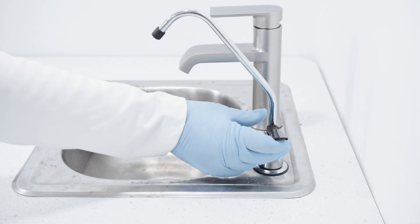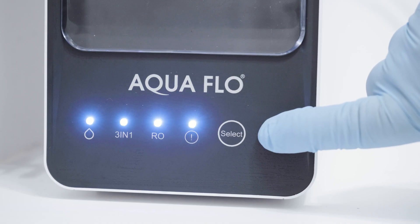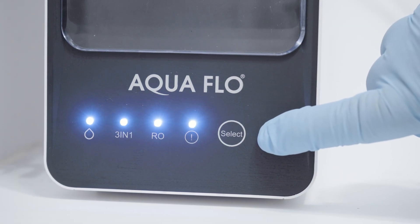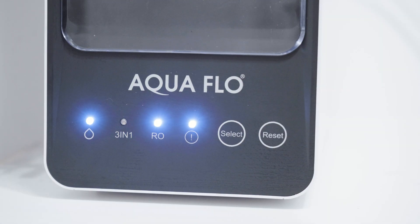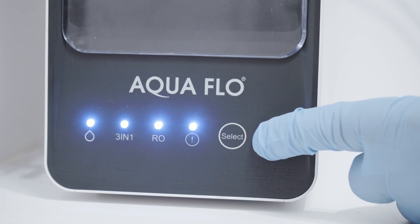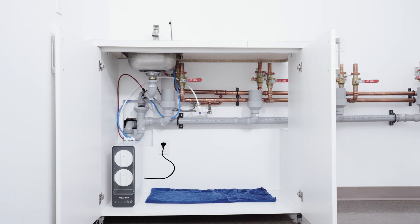After 10 minutes of flushing, close the RO faucet to make sure the booster pump stops operating. Now it's time to reset the life of the cartridges. Press and hold the reset key for three seconds until you hear a beep — the blue light above the 3-in-1 icon will start flashing. Then press and hold the reset key for three seconds until you hear a double beep, which means the cartridge life has been reset. Then press and hold the reset key for three seconds until you hear a beep, press the select button as the blue light above the RO icon will start flashing, and press and hold the reset key for three seconds until you hear a double beep. Clean the installation area — your RO system is now ready to use.